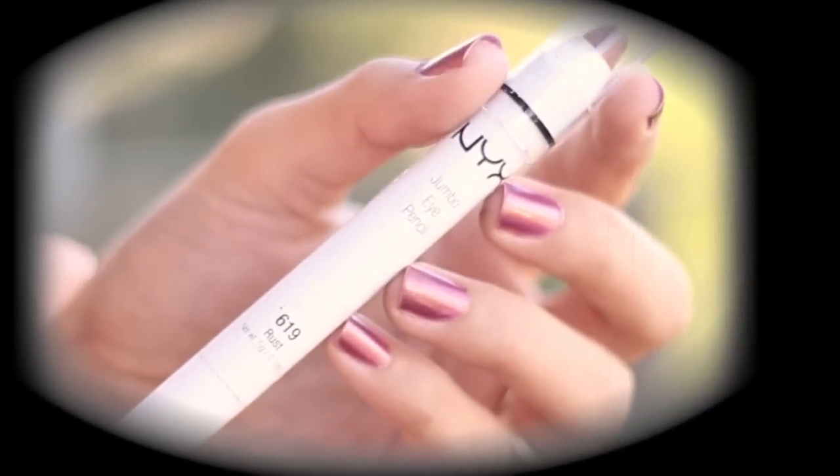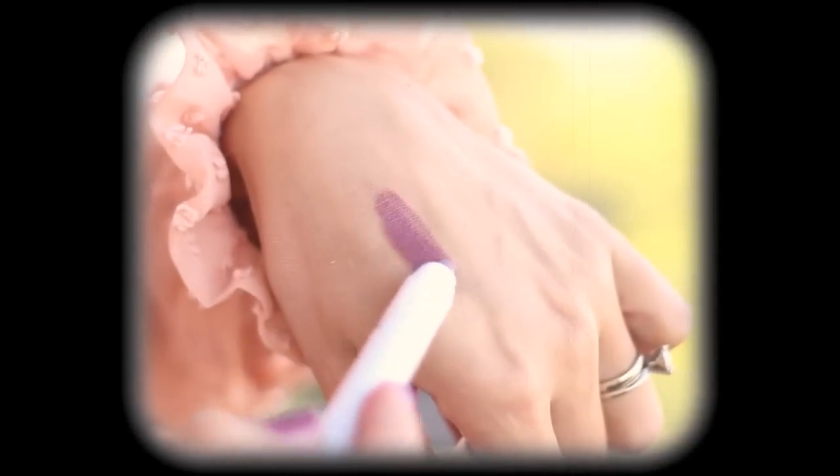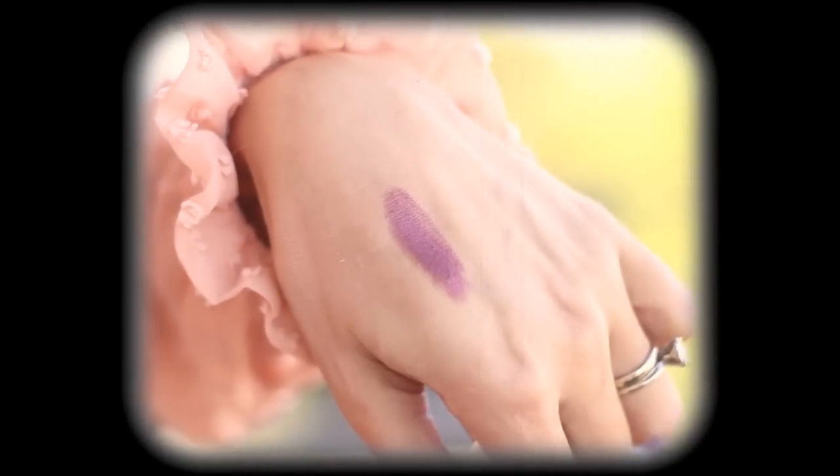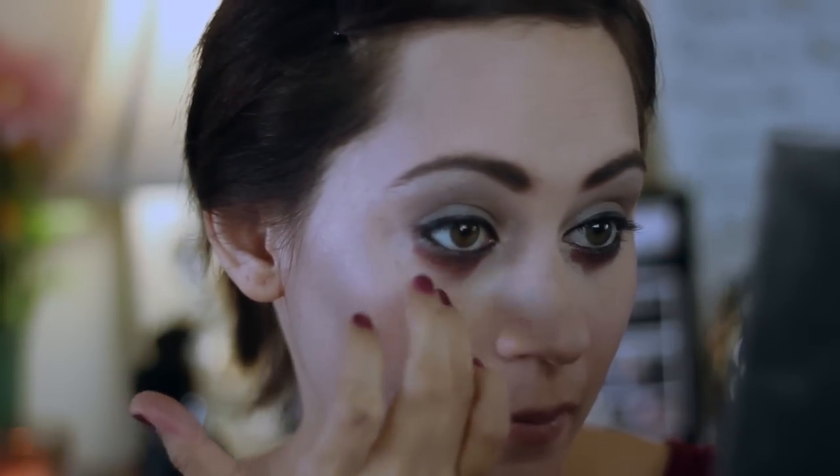Now I'm going to take this rust color from NYX, and this is what's going to be the red color under my eyes. And this starts to look creepy. So I'm just going to start in baby steps, just start under my lash line, and keep working it into my skin. I don't want to go too far down — this really gets creepy. But I'm just going to smudge it in with my fingers.